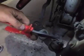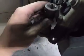For the lower ball joint nut, you're going to have to take off that cotter pin first. There it is — set that down. This nut should be a 19 millimeter.